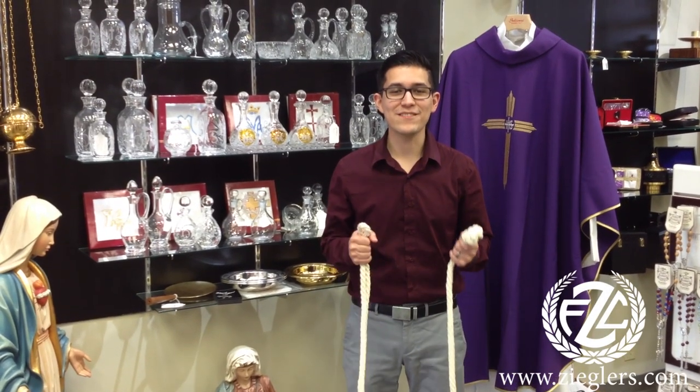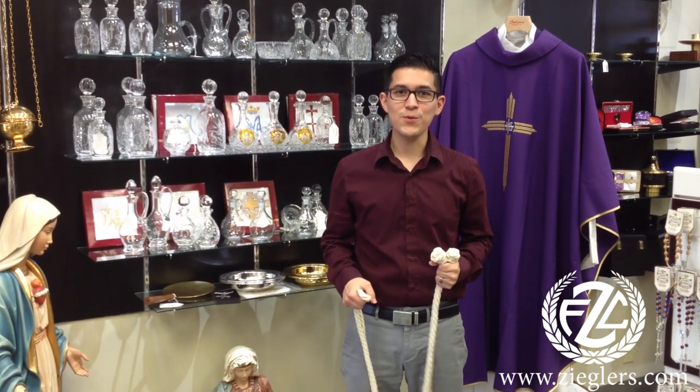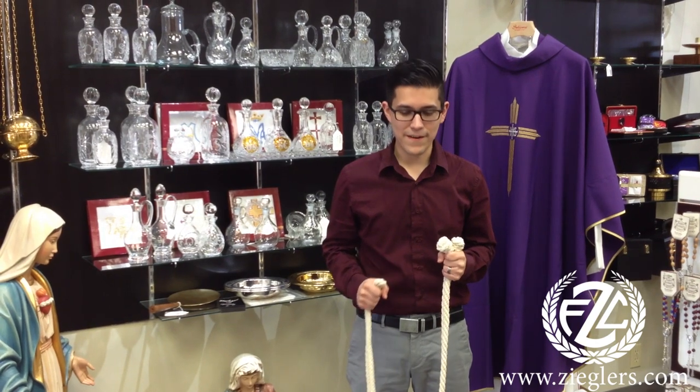Hello, my name is Daniel. I'm with the F.C. Ziegler Company Catholic Art and Gifts, and I will be showing you how to tie a cinch shirt — one out of the many ways there are.